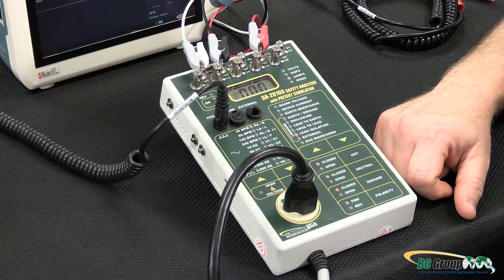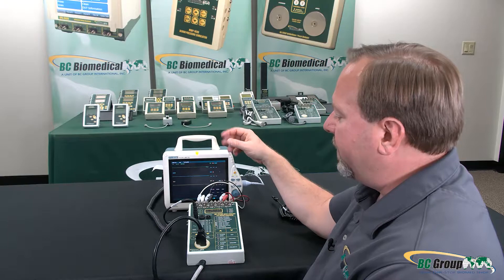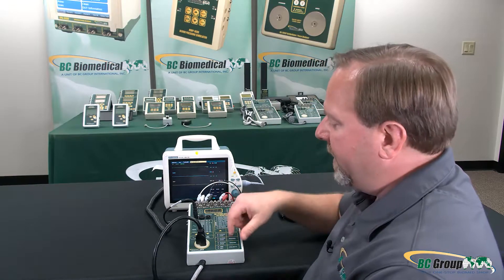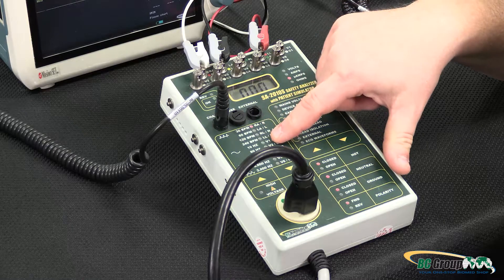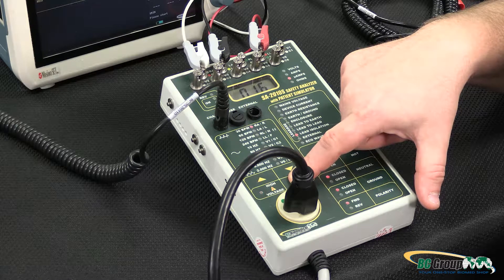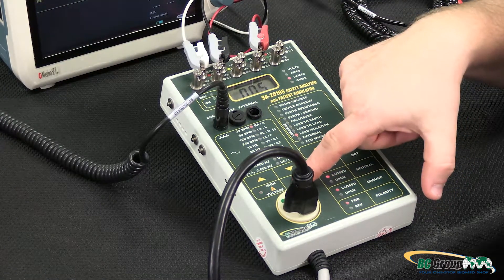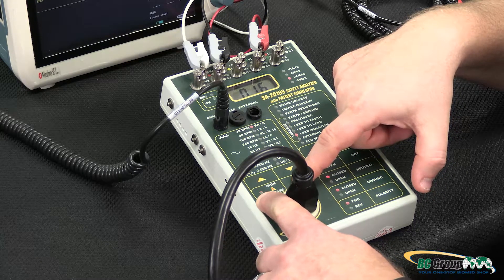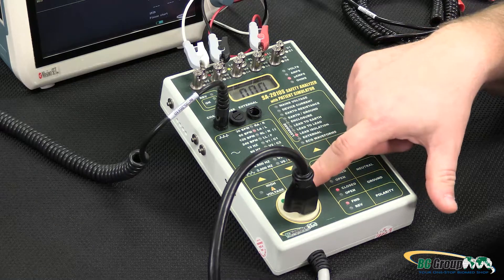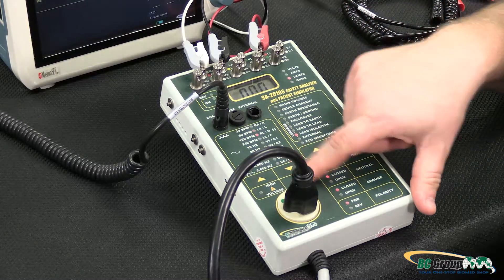Then lead isolation — that makes sure that if any one of these terminals somehow comes in contact with the hot lead, with line voltage, how much current would flow through the device and to the patient. We'll select any one of these leads and press the ISO test button. What this does is apply 110 percent of line voltage to the terminals. We have to hold down the button — we can see the high voltage present LED is blinking, telling us we are applying 110 percent of line voltage to those terminals. Then we can measure the leakage current flowing through that, and we can do that for each lead.